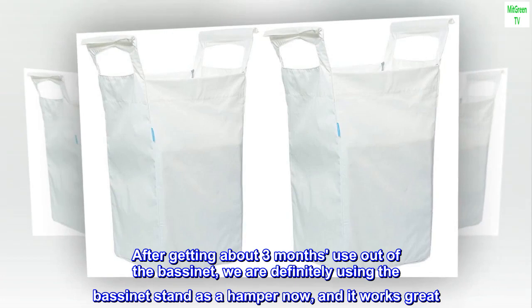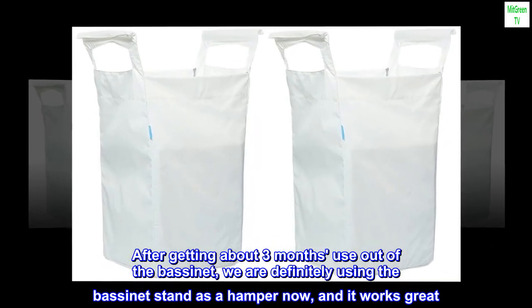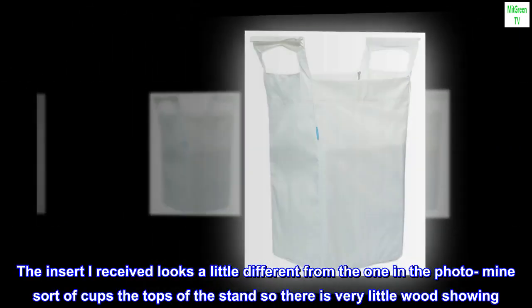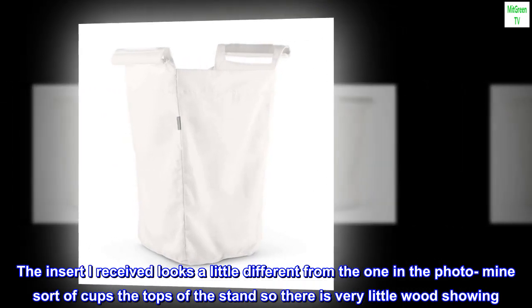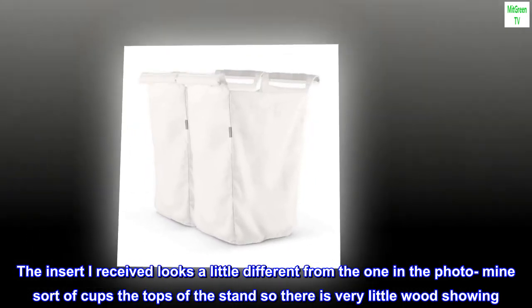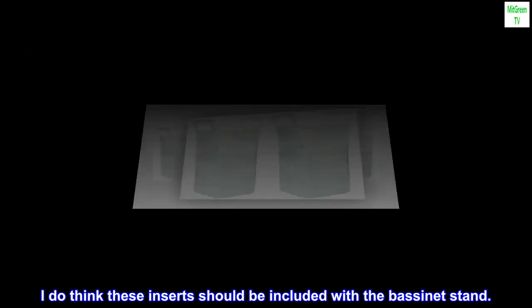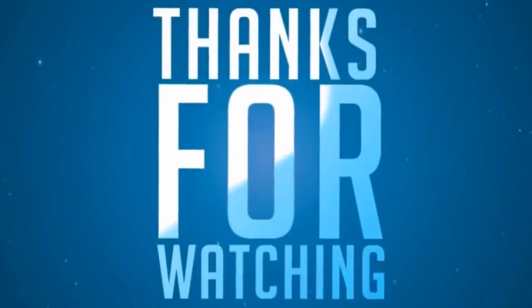After getting about three months use out of the bassinet, we are definitely using the bassinet stand as a hamper now, and it works great. The insert I received looks a little different from the one in the photo — mine sort of cups the tops of the stand so there is very little wood showing. The quality seems really good. I'd say the color is an off-white. I do think these inserts should be included with the bassinet stand.